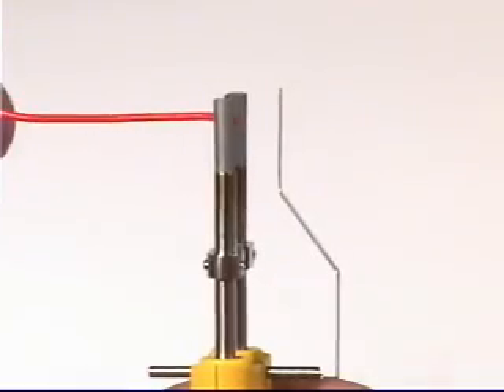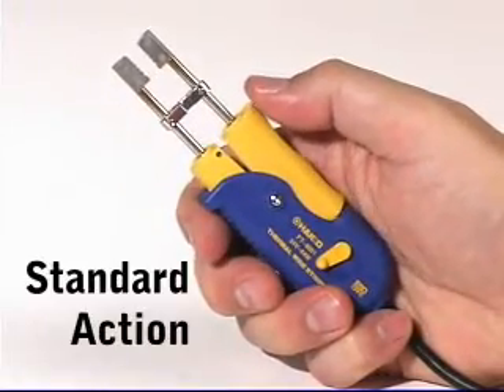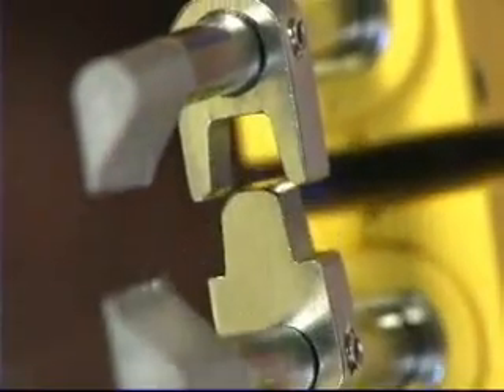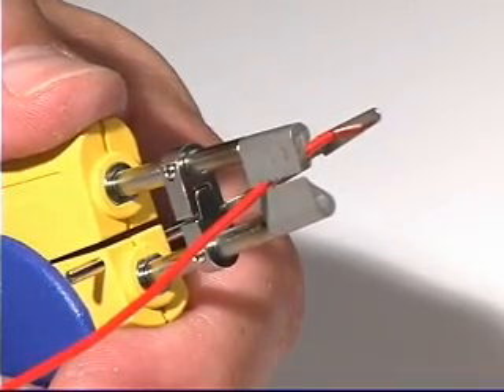The FD800 also features a lead adjuster attachment to set the wire stripping length, a reverse action option that allows the user to select the appropriate blade opening or closing function depending on the work, machine guide bars to ensure precise stripping action, and a blade shape designed for the unobstructed view of the wire being stripped.